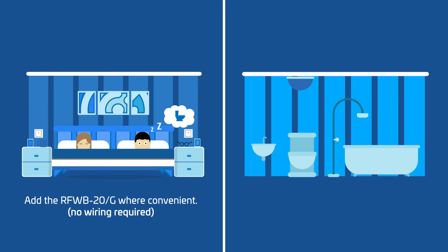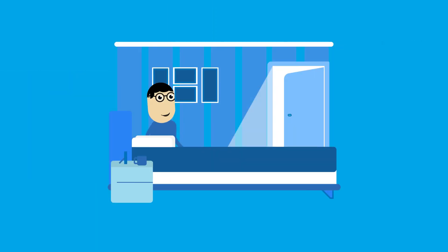By having the smart switches located in your bedroom, you can easily turn the bathroom light on from the comfort of your own bed. Now the room isn't in complete darkness.